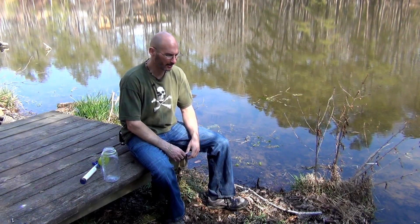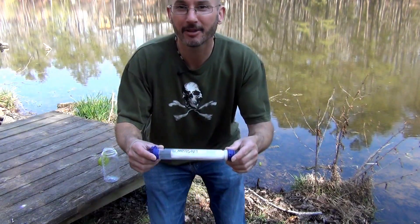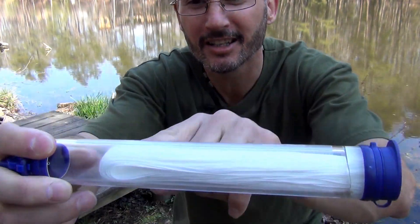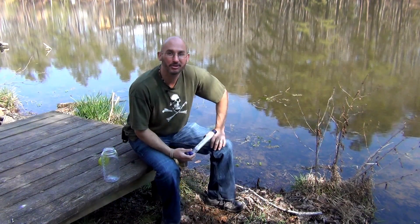Hey, Tom Schocker here. A couple weeks ago we did a video where we got a grinder and cut up a LifeStraw and a Sawyer Mini — it did really well, check it out, pretty cool video. Then LifeStraw themselves saw the video and sent us this clear LifeStraw. Look at this thing — you can actually see right through it and see the hollow fiber membranes. I wanted to do something cool today.